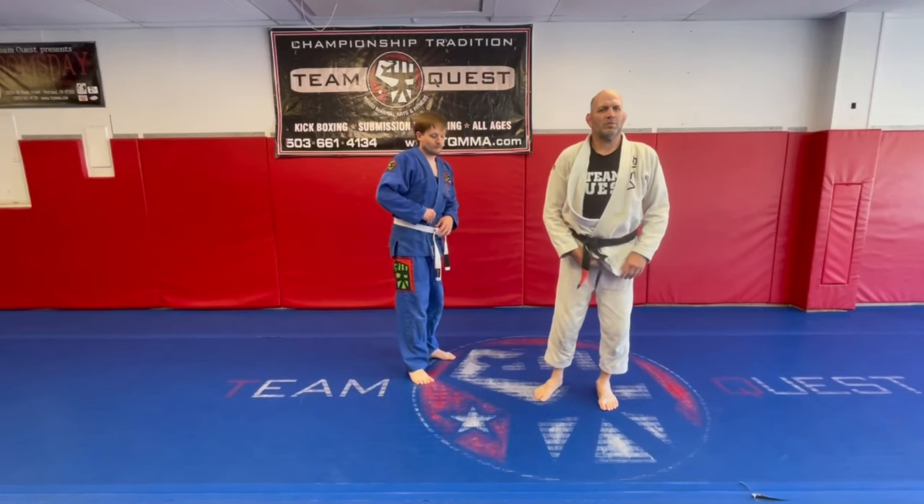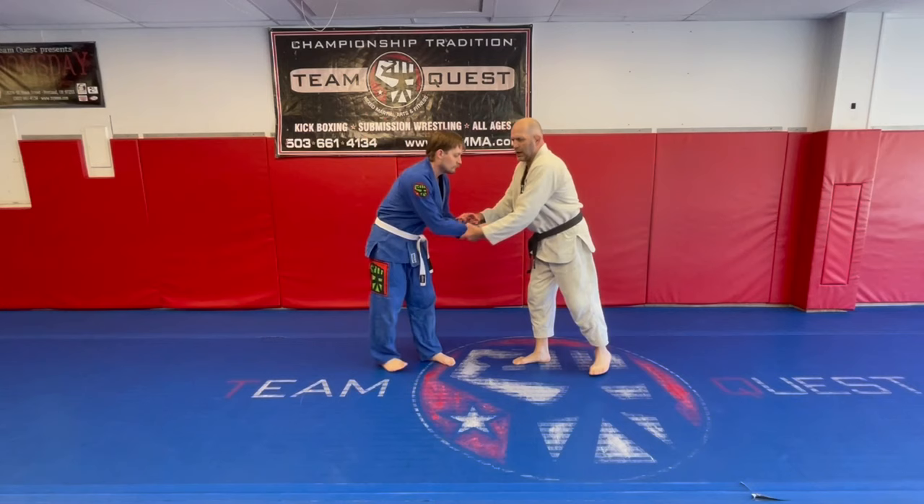Coach Matt Lindland here, and we are just focusing on our arm drags, something we talked about today. So we're getting our body closed here, and we're seeing an opportunity to make an arm drag.